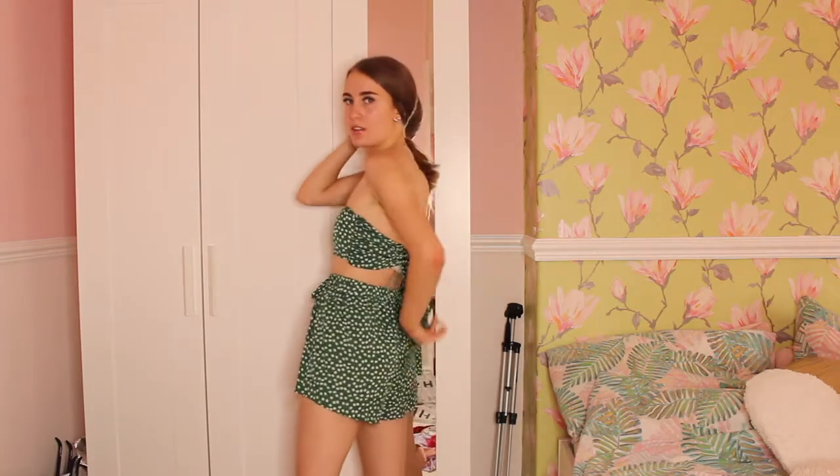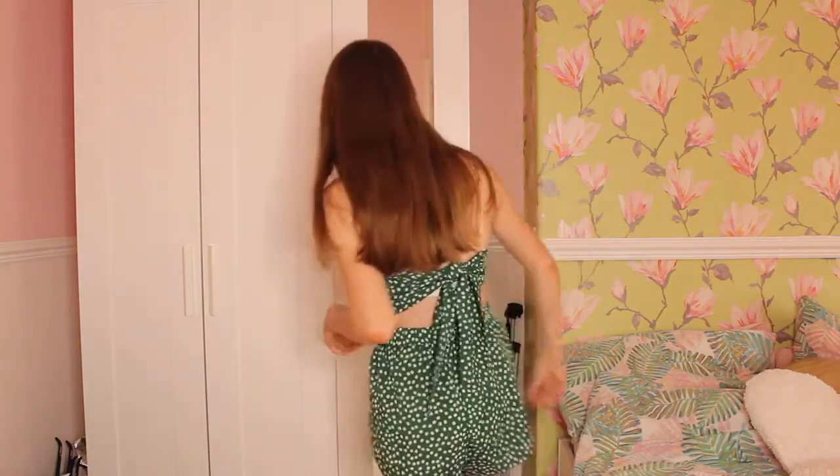With the top you're meant to tie it at the front but it was actually too big for me — I'm not blessed with big boobs — so I've made it into a bardot top and tied it at the back instead. I really love the set and the little green colour. For £9.80 the quality and fit is really good. For sizing I'll give it a seven and a half out of ten, and for colour and style I'll give the shorts a nine out of ten.